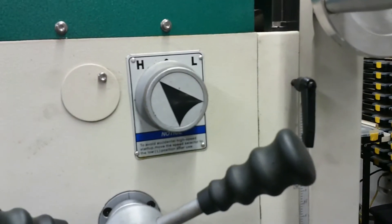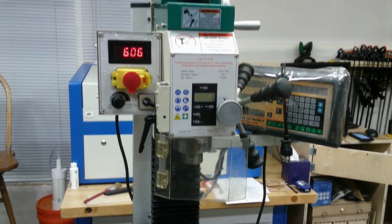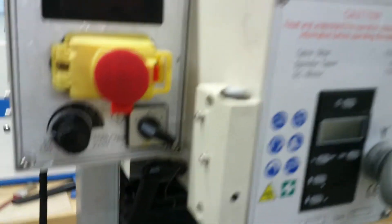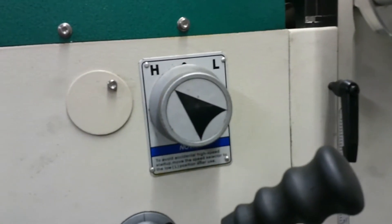When the 5 minutes has elapsed, stop the mill. Place the spindle direction selection knob in the forward position. Rotate the variable speed knob all the way to the left slowest position. Open the emergency stop button cover and press the green button to start the spindle. Slowly rotate the variable speed knob to the right until the speed is approximately 2000 RPM on the display and run the mill in forward at this speed for 5 minutes.